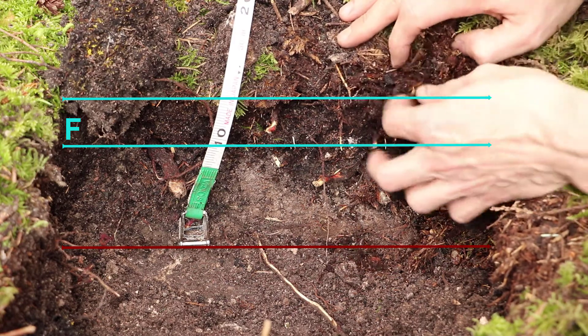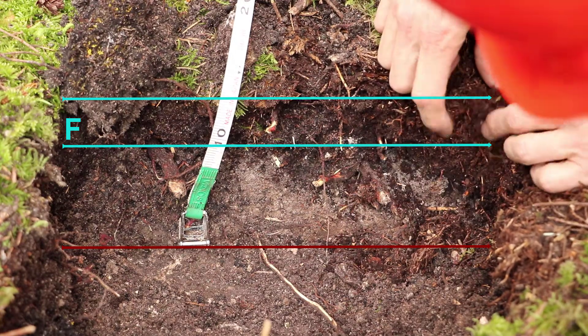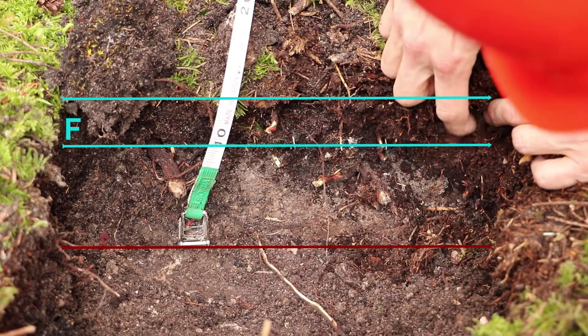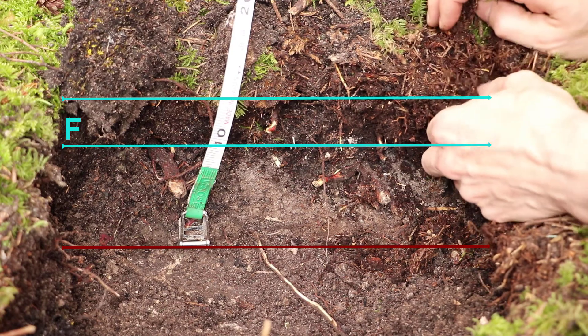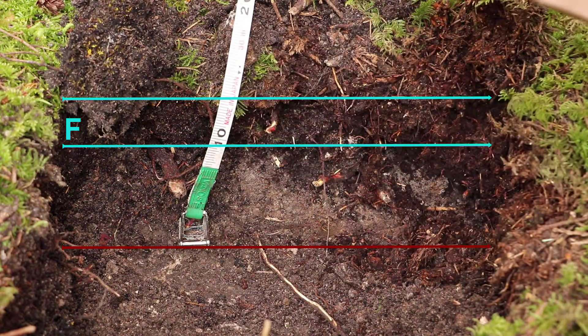I think our F horizon is starting about here, maybe goes about here — so maybe we have about two centimeters of F.